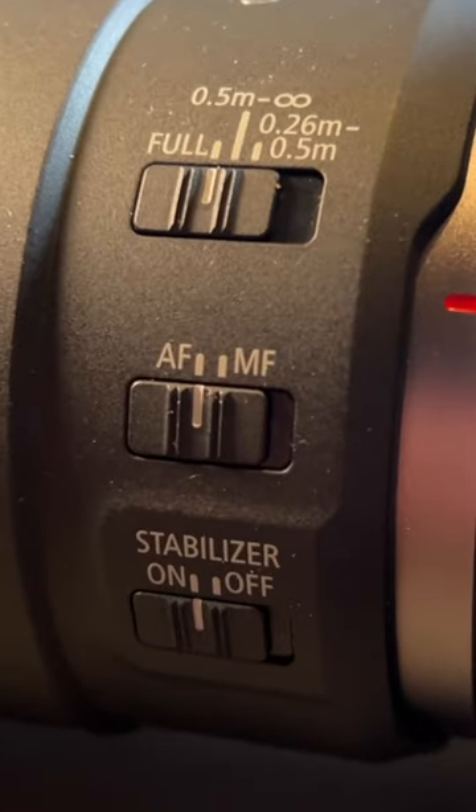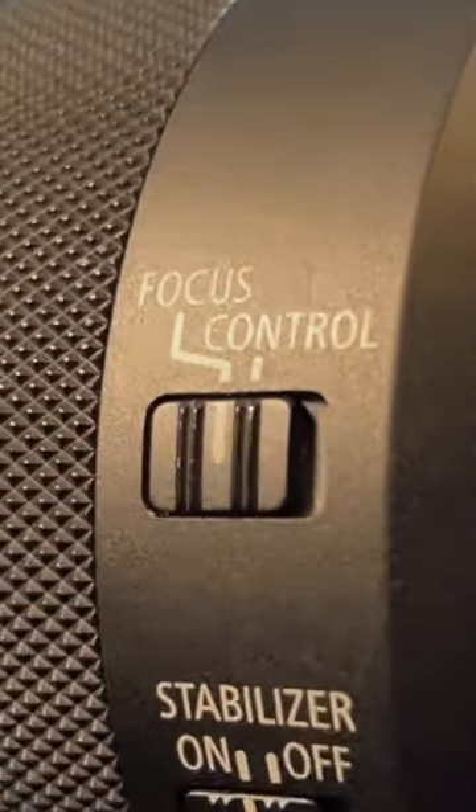A Canon RF lens without an autofocus/manual focus switch? If your Canon RF lens doesn't have one of these AF-MF controls and instead looks like this, here's an easy fix.